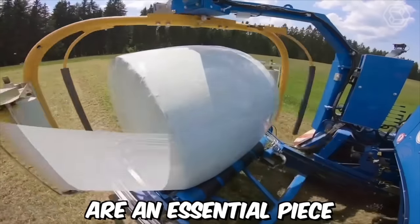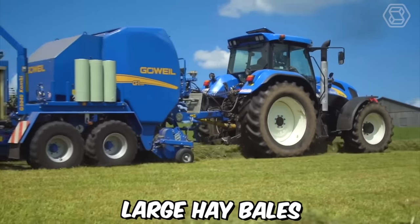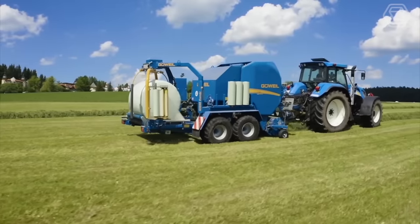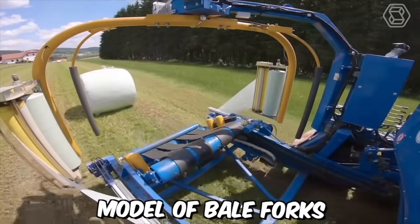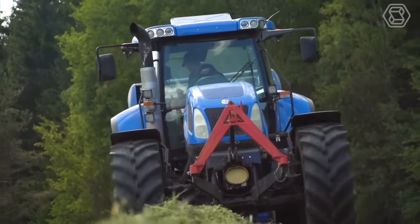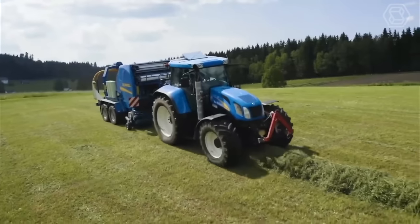Bale forks are an essential piece of farm machinery used to move and transport large hay bales. They consist of a set of sturdy prongs attached to a tractor or loader, allowing farmers to easily lift and move bales from one location to another. One popular model is the TDD series from Govail Maschinenbau, which can be used with a wide range of bale sizes and shapes, making them ideal for a variety of farming operations.